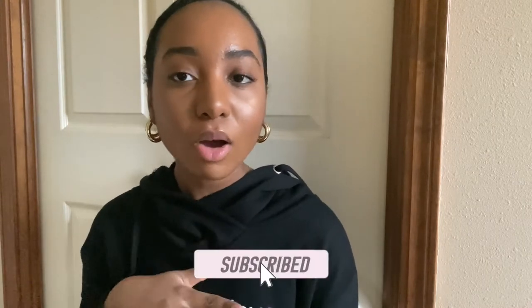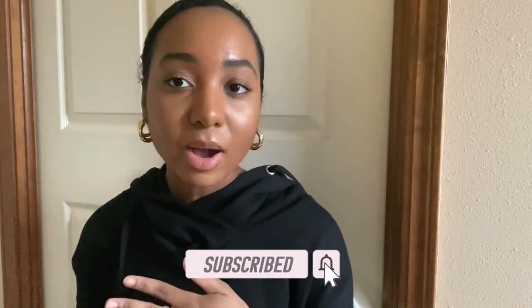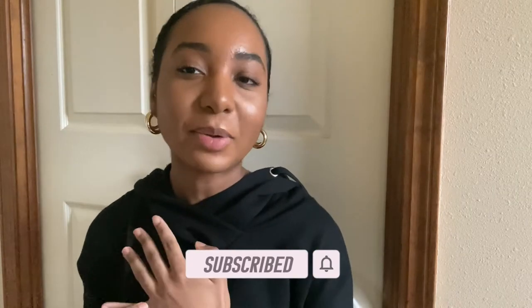Before we get into the video, don't forget to subscribe to my channel if you guys haven't already — hit that button down below. Also hit the bell so you will be notified when I upload more videos. Let's just get into it.